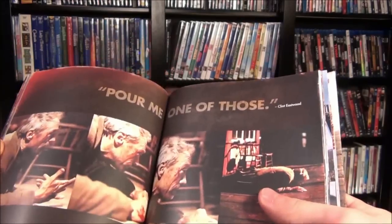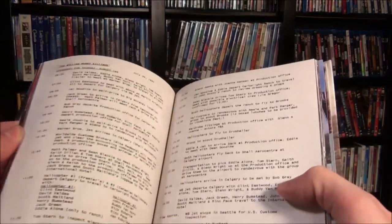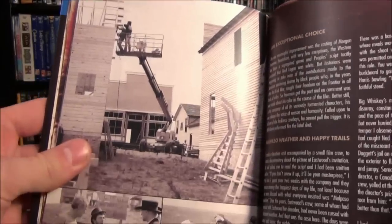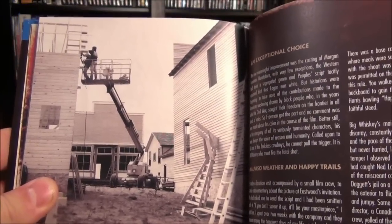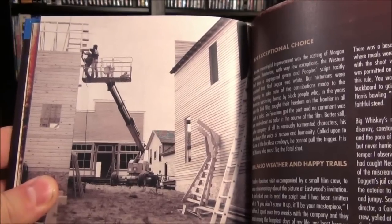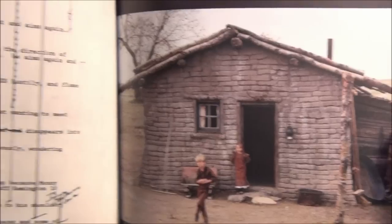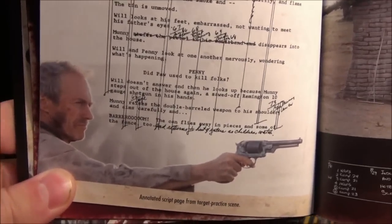It's got the making of all of that — the trials and tribulations of making a Western out in the Great Plains — and it even has a guy right there on top of a lift putting up some 2x4s to make the saloon. And there's Clint Eastwood's house, everybody. Would you look at that? Get off my lawn.